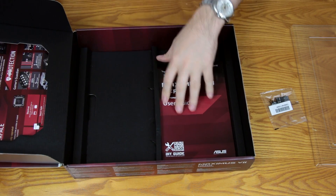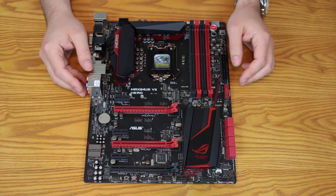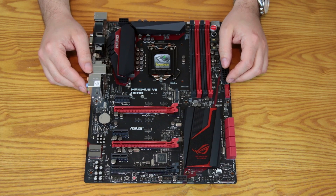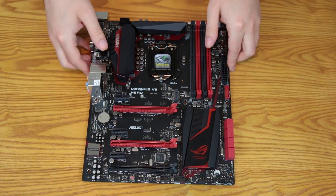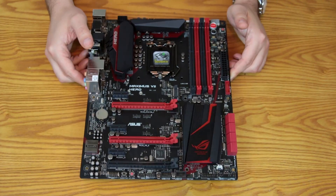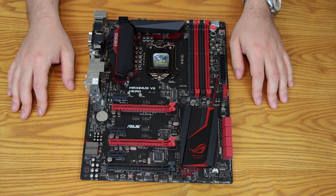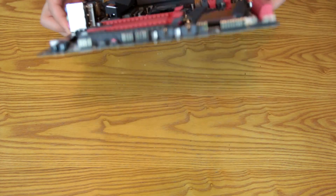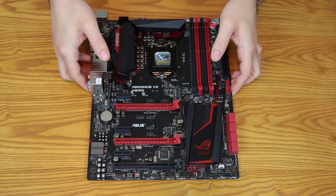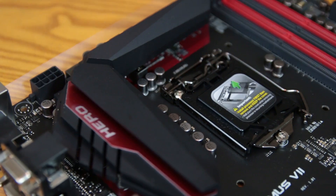With the accessories out of the way, let's break down the board and take a closer look. We'll go through the feature list ASUS makes available on their website and point things out one by one. First thing to note: this is a heavy board — possibly the heaviest motherboard I've ever dealt with, due to the heat sinks. It's a nice thick PCB with good rigidity.